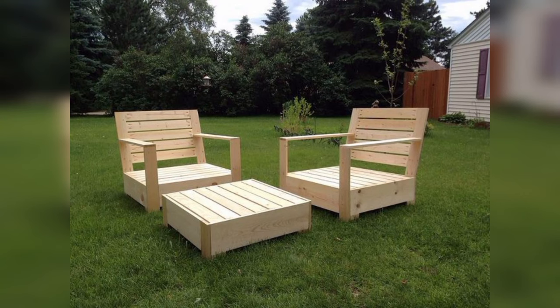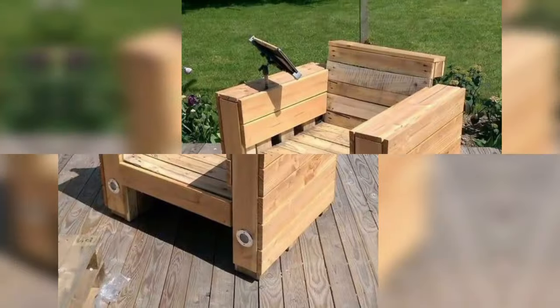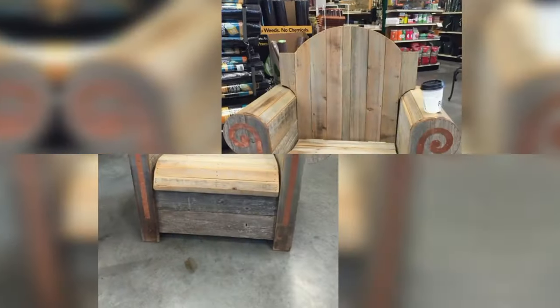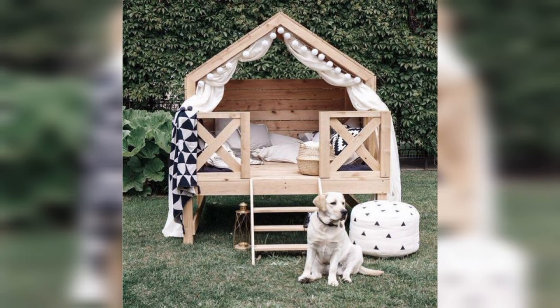Build a mobile bar cart with pallet wood, complete with storage shelves and wheels for easy maneuverability. Stock it with your favorite beverages and cocktail accessories, making it the perfect addition to your outdoor entertaining space.